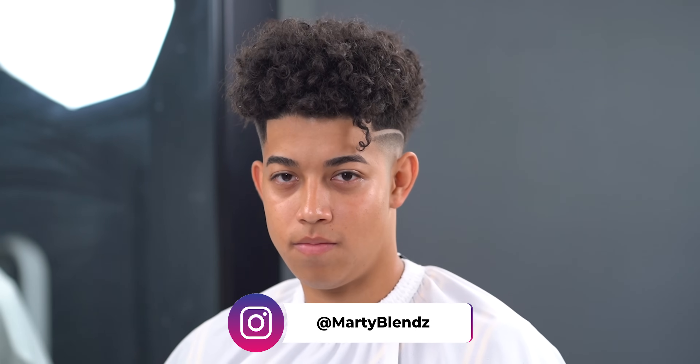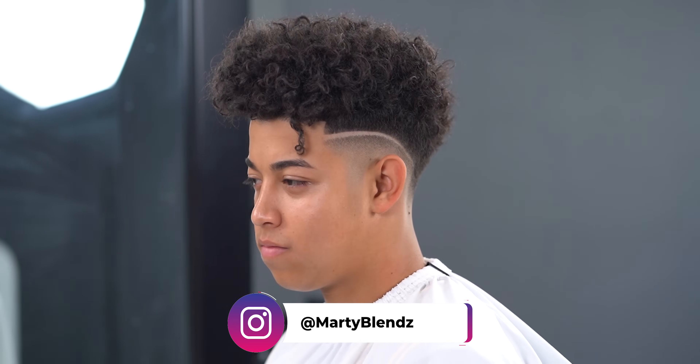If you guys did enjoy this video, please make sure to drop a like and subscribe if you ain't. That's been it for me, I'm Marty Bluntz and I'm out. Peace.